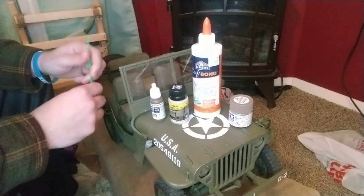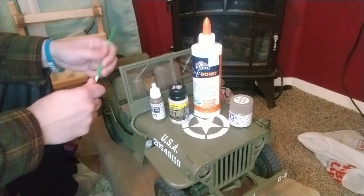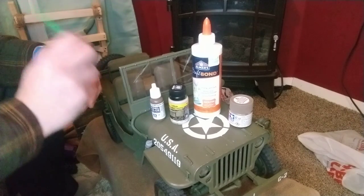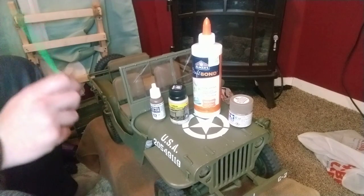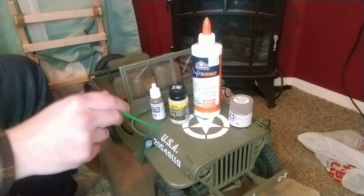A lot of people do artificial things. For reenacting, they'll do artificial weathering and dirt and mud and stuff like that. And you never get 100% to it. In my mind, the best weathering is always the natural stuff. And we're going to do that same thing with this.